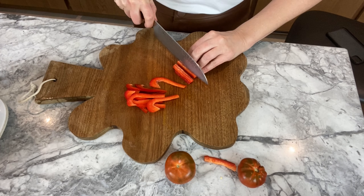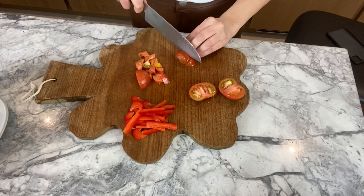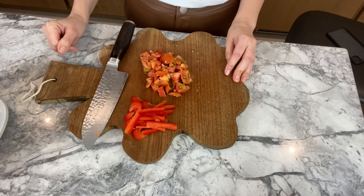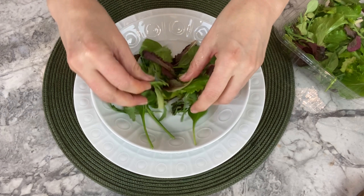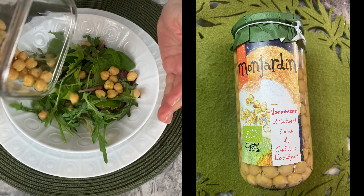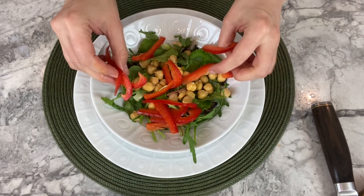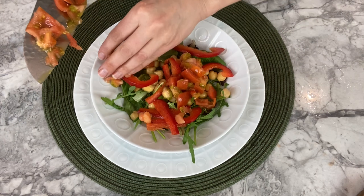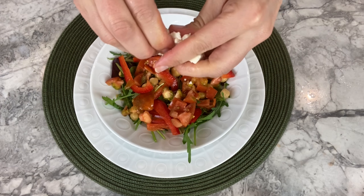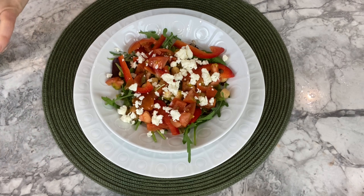First, thinly slice a red pepper and dice your tomatoes — I have two small tomatoes here. Then assemble your dish: start with the salad base, add the chickpeas, which have 10 grams of carbohydrates, then add your pepper, your diced tomatoes, some crumbled feta cheese, and then some sprouts.